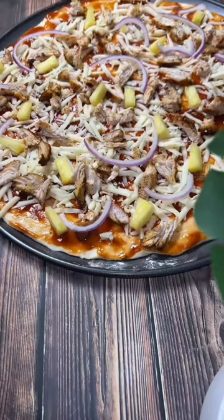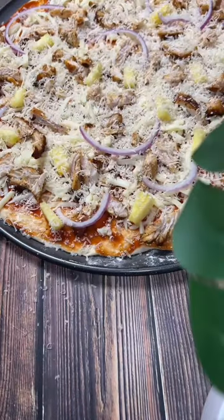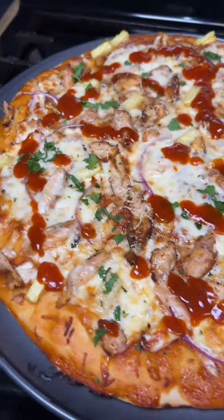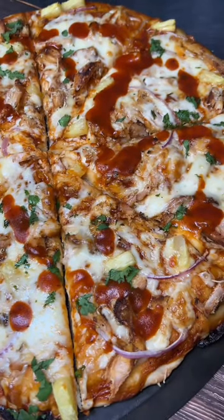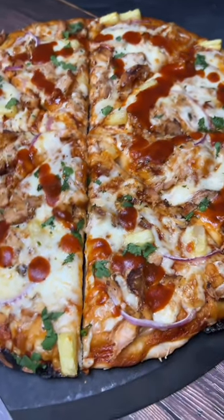After an hour or so the dough was ready and I was ready to put my pizza together. I do like pineapple on my pizza — I know some people find it weird. After baking in the oven for 18 minutes at 425°F, the pizza came out so good. Next time though I will definitely make thin crust.